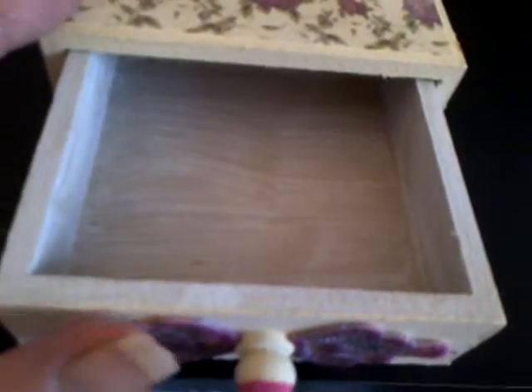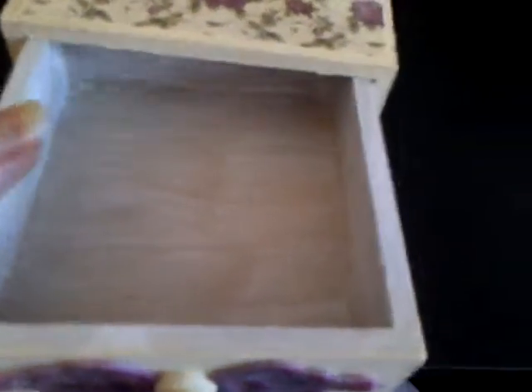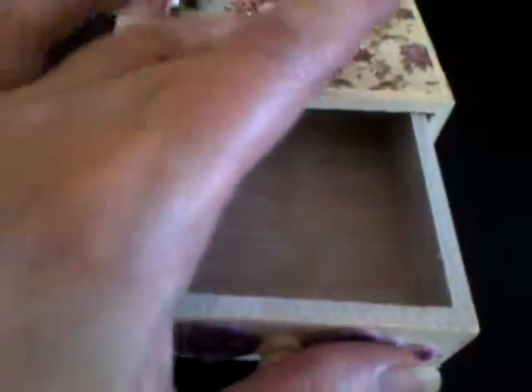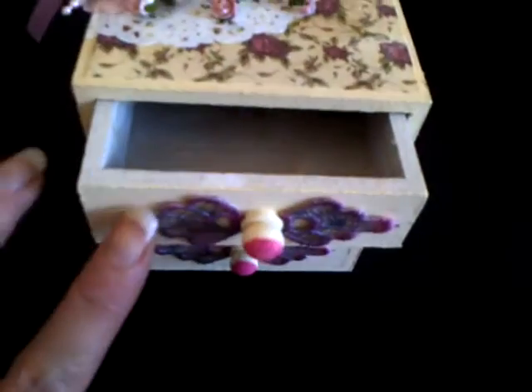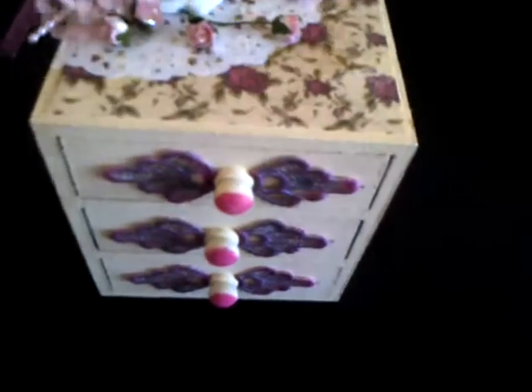Not too sure what I'm going to do with the inside of the drawers yet. As you can see I just kind of gessoed them at the moment. I'll probably paint them in the cream, the same as what's on the front of the drawers, and probably line them with a bit of paper - so still got that to do.